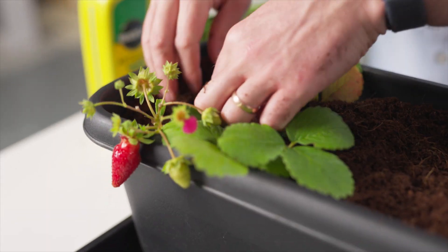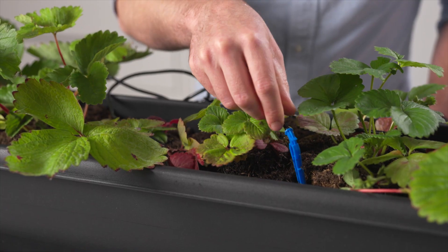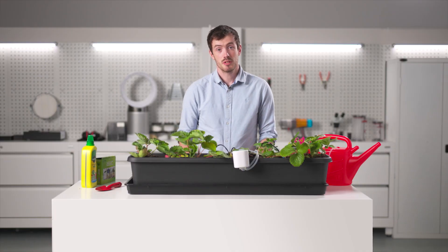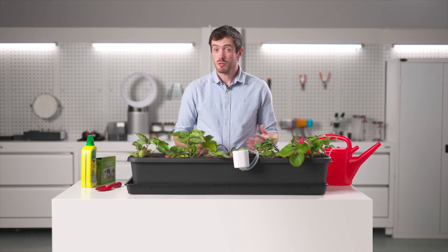We hope you enjoyed working as a team to grow your strawberry crops and that you now understand how you can use technology and engineering principles to enhance the use of traditional farming techniques.